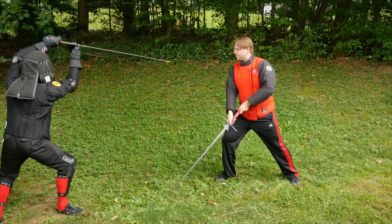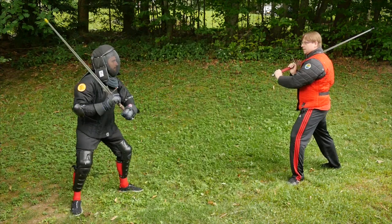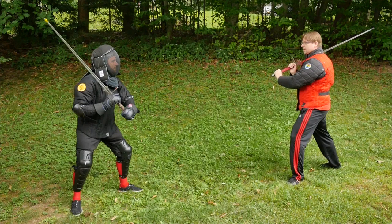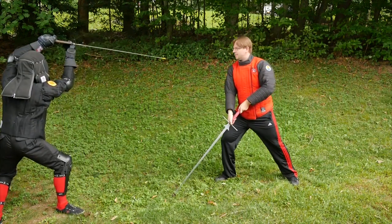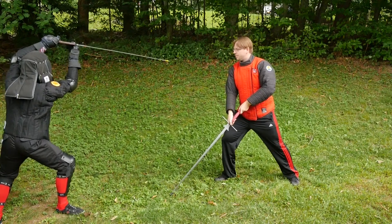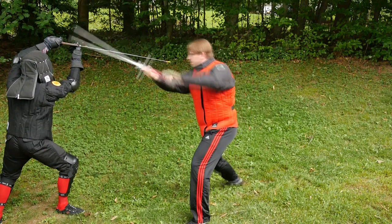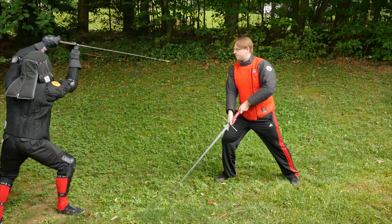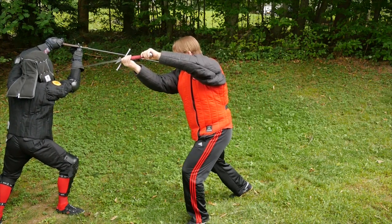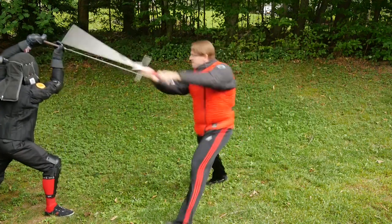So let's take a look at it. To begin, both students start off in Vom Tag. When the attacker throws an Oberhau, the defender responds by stepping back into Ox. The attacker can then turn to Schrankut, or the barrier guard, and throw a left Krumpau. With a little practice, the transition can be a little smoother.